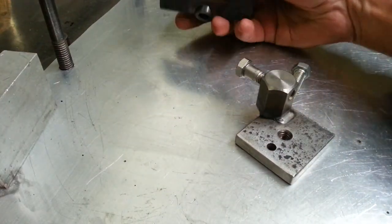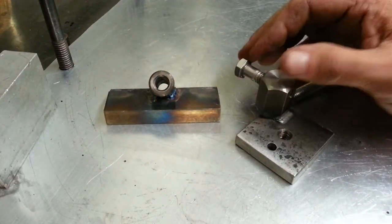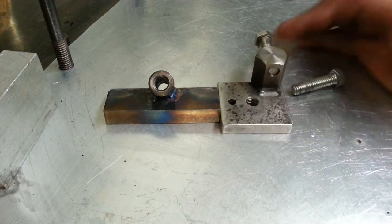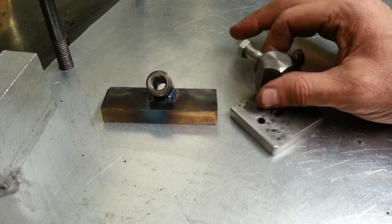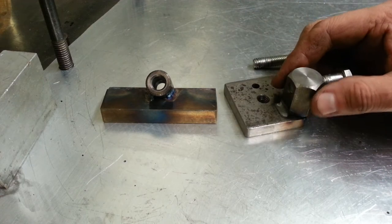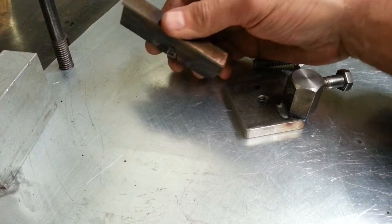Hey YouTubers, TJ here. Real quick video — I had to make a lathe carriage stop. I've always wanted one, and I'm not a machinist, so I made this with basically junk I had laying around.